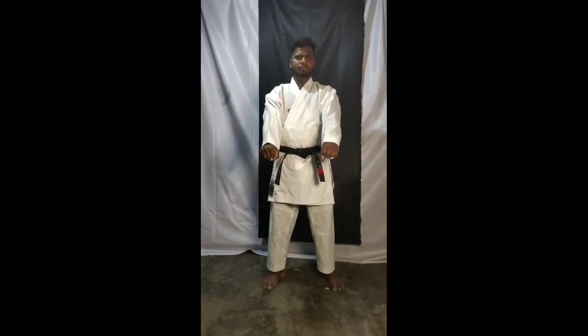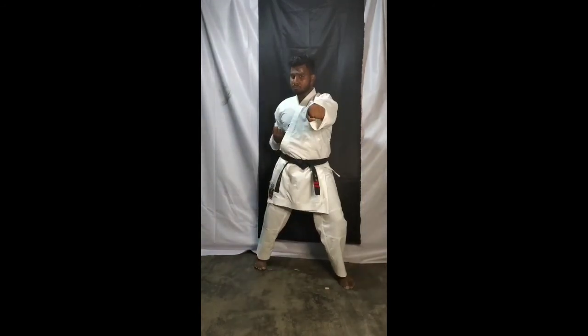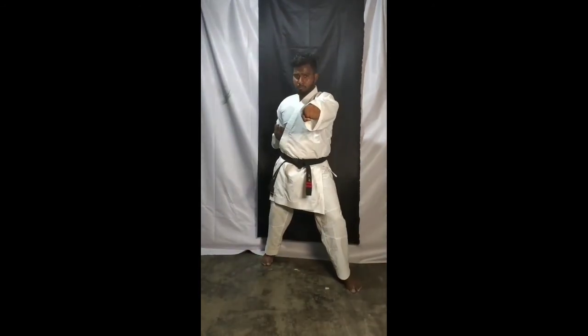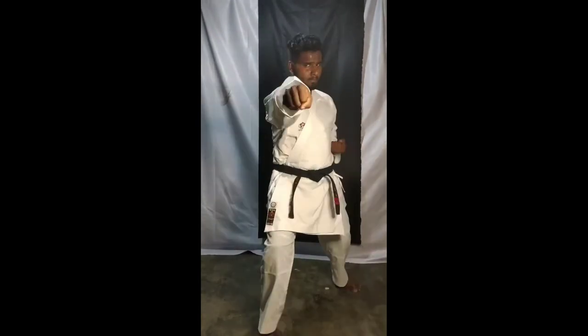Now same thing — you have to repeat moving forward and backward, okay? Move forward and do double punch — one, punch punch. Go back and do double punch — two. Again forward — three, punch punch. Four — go back, punch punch. Five — slowly, punch punch. Six — slowly, punch punch. Seven — punch punch.